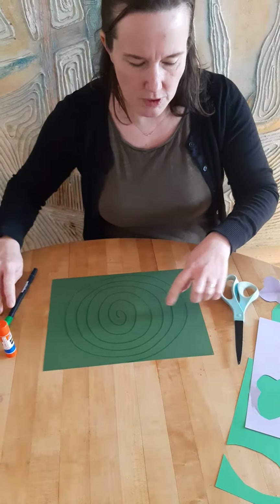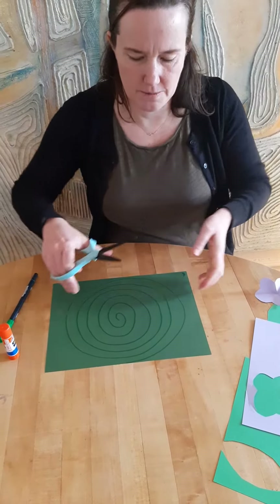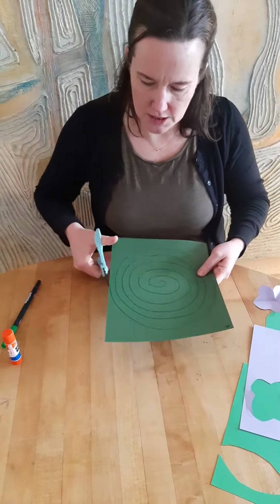After you draw the spiral you can cut it out. You're just gonna cut on the line, stay on the line that you drew, and you're gonna go around and around and around the spiral.